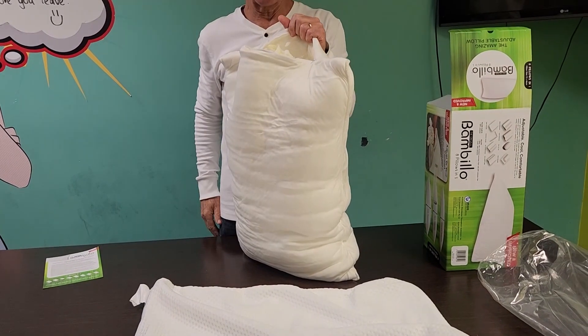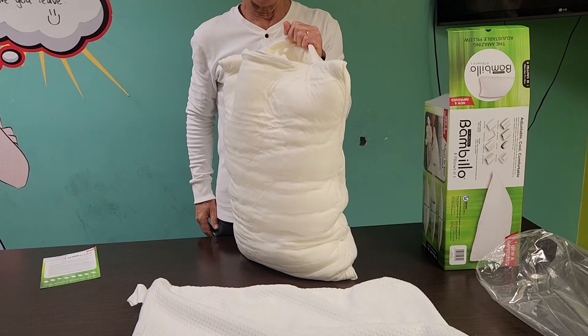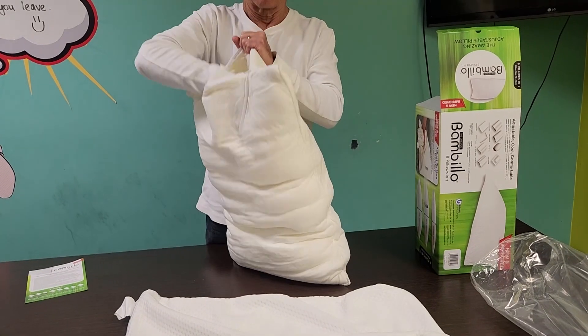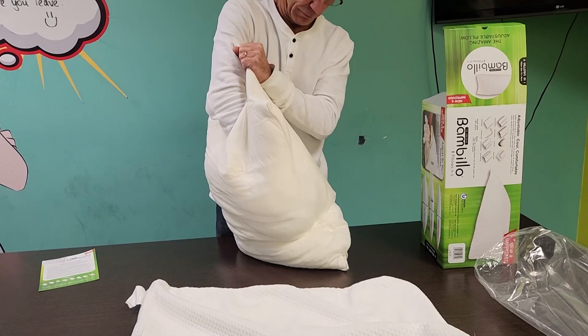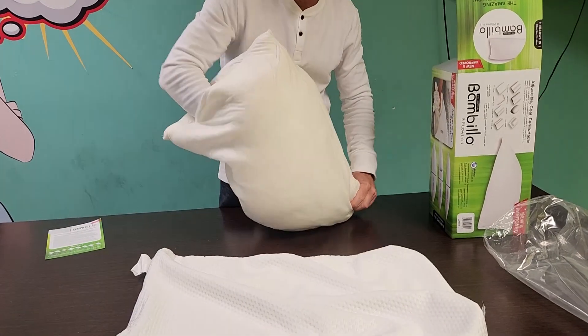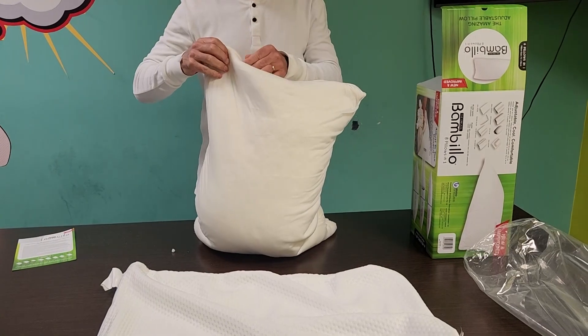Whilst holding the pillow upright, reach into the pillow and break up the contents and clumps of memory foam. Then re-close the zip.